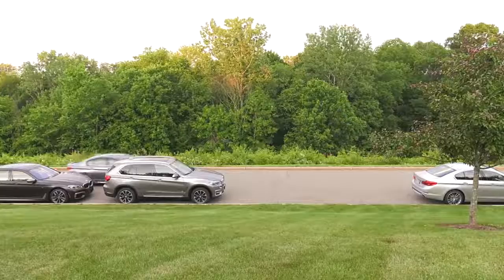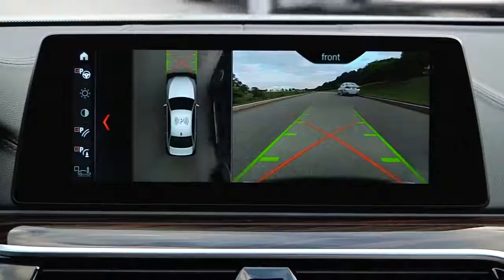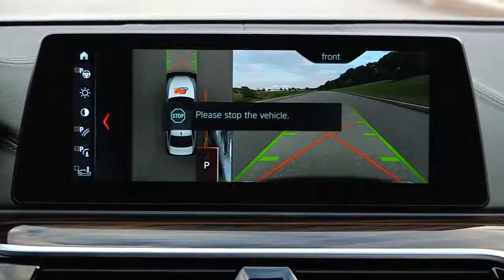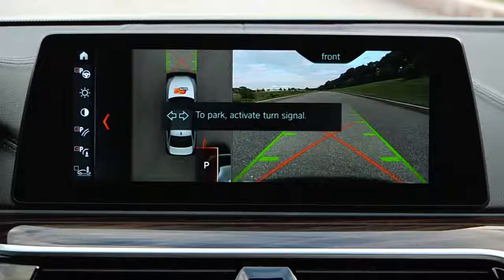The parking assistant will display suitable parking spaces on both sides of the road. To initiate parking for a discovered space, press on the brake to stop the vehicle and keep the vehicle at a standstill. Next, as instructed on the iDrive screen, put your turn signal on in the direction of the desired parking space.